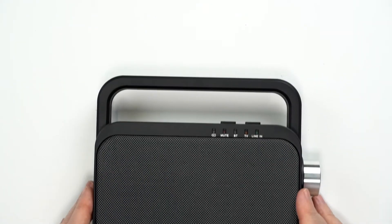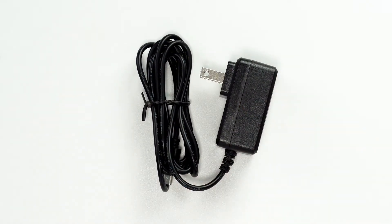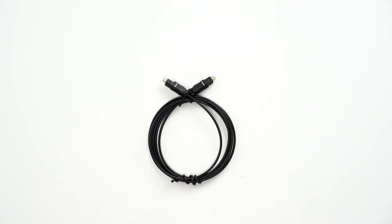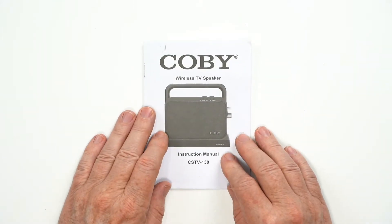In the box is the Wireless TV Speaker, a charging base, a wall adapter micro USB charger, an optical cable, auxiliary cable, a micro USB charging cable, and the user manual.